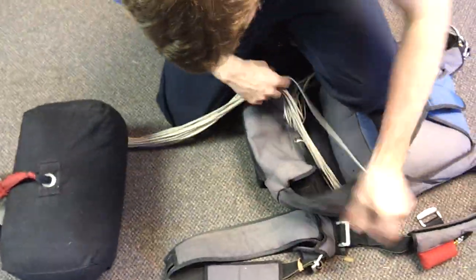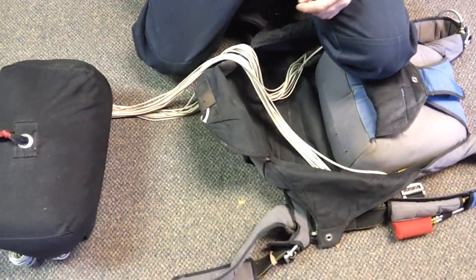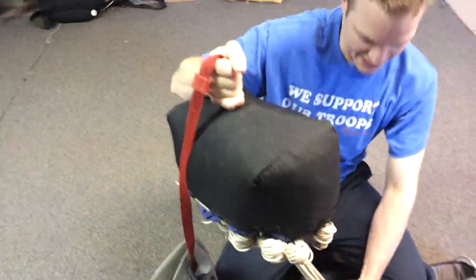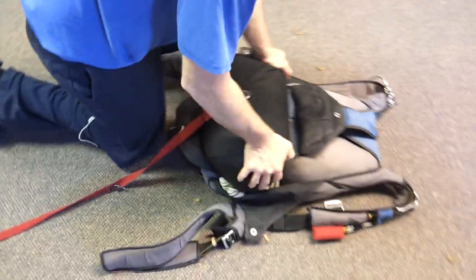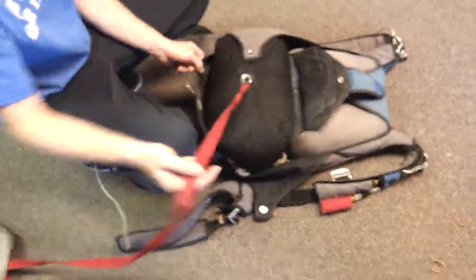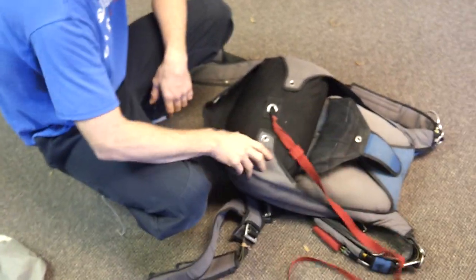Get your container ready. Get these flaps out of the way, might have to get your leg straps out of the way. Grab this right here and as you're setting it down in there, guide these lines. Make a little coil there as you're putting it down in there, and then put it on here. The bridle goes out of the top right — this would be the bottom right — so on top of this flap.